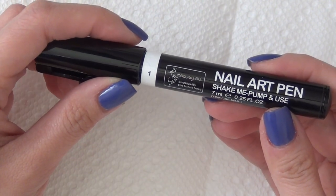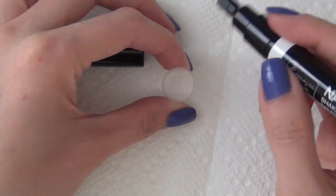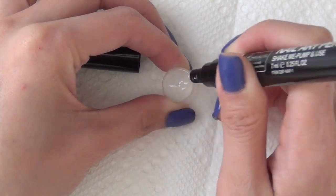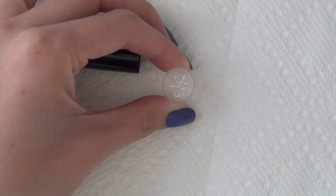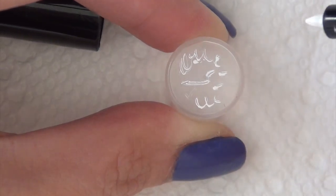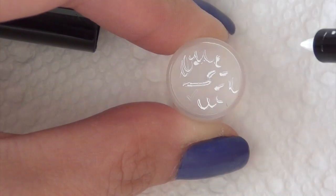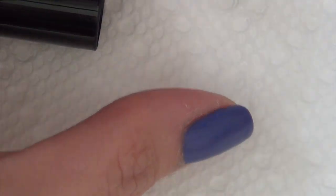It says shake me, pump and use, so that's what I'm going to do. The ink is starting to come out. The tip is pretty small so it gives you a pretty detailed line. So I'm going to go ahead and draw some spring flowers onto my nail.